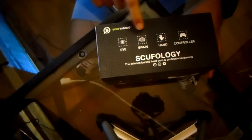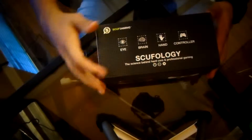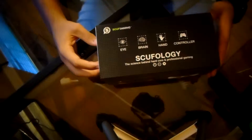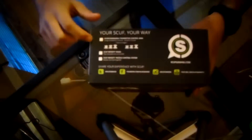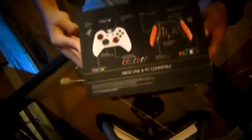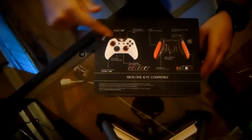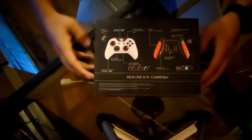Let me show you the top: SCUFology — Eye, Brain, Hand Controller. So SCUFology, the science behind core and professional gaming. On the other side, it says 'you're SCUF your way' and it shows thumbsticks and different things you can get on the controller. And then the back shows the SCUF grips, the different colors, and the Infinity 1 interchangeable rings.